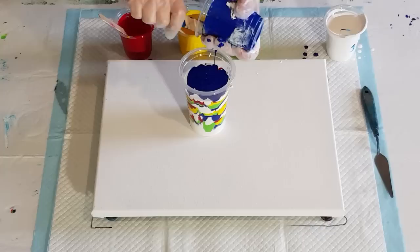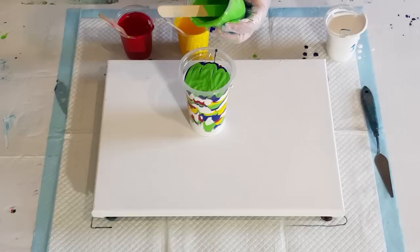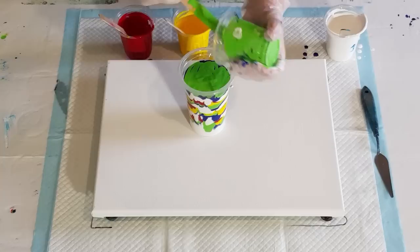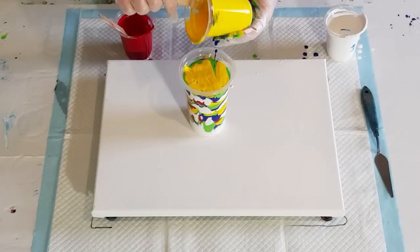In goes the green. It's hard to judge how much paint you're going to use on each layer — you just have to do a nice drizzle, coat the top, and call it done. There's a full cup here though, so plenty of paint.